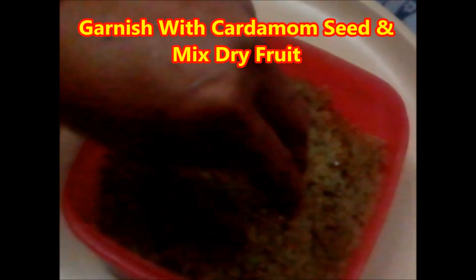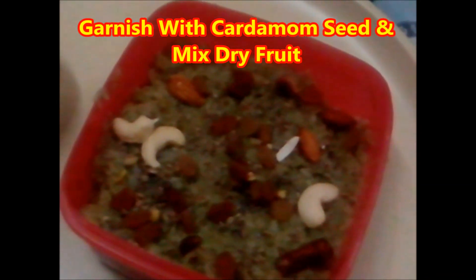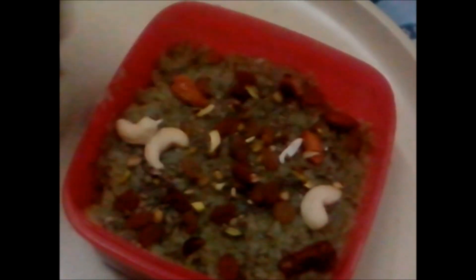Your bottle gourd doodi halwa is ready. Garnish with green cardamom, choti elai chi, and mixed dry fruits.